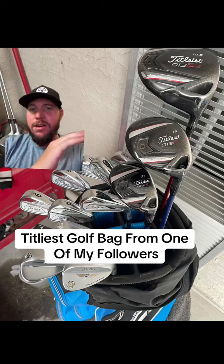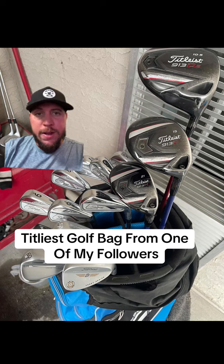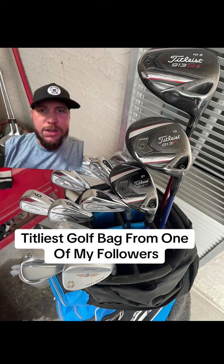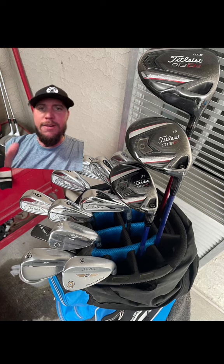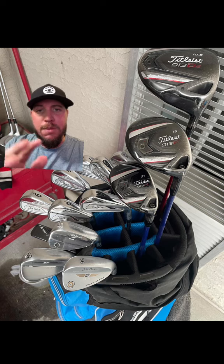Welcome back golfers, rating another golf bag from one of my followers. This guy is pretty much all Titleist. He's rocking the older Titleist D3 — or is that a D2? Solid driver, you can get them really cheap right now. They hit just as good as the new ones; they don't look as good in my opinion, but if they're hitting great and you get them cheaper, they'd be monsters.